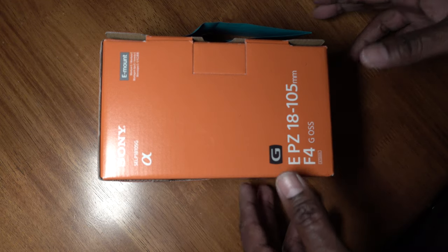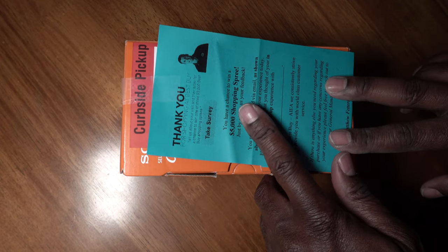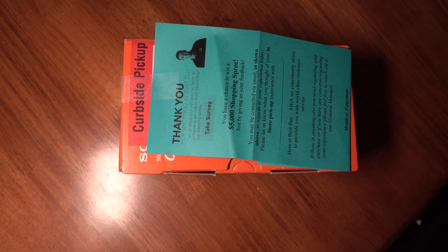Best Buy has a curbside pickup program, so you simply order online, they'll let you know when your order is ready, you roll up to the spot, and as you're rolling in you can check in on the app. There's a little text box where you put in your vehicle description, license plate, color, make, model — real simple. Next thing you know you're talking to someone, they get your name and may or may not ask for your order number, and they'll give you an assigned parking stall.